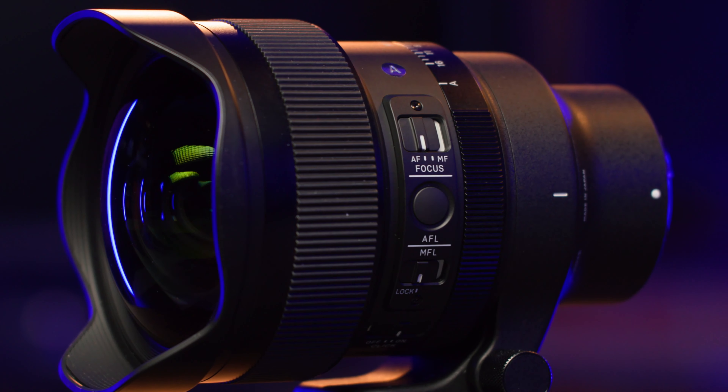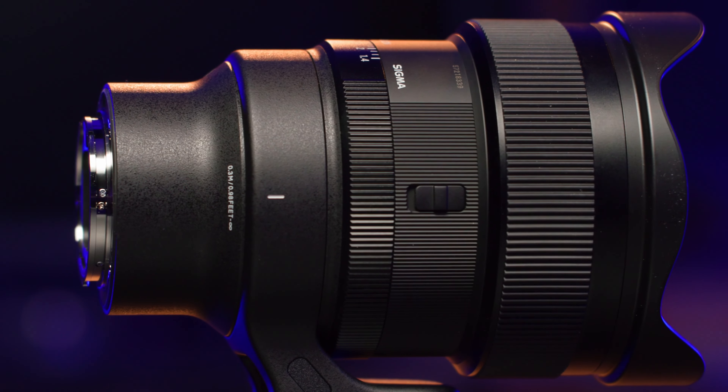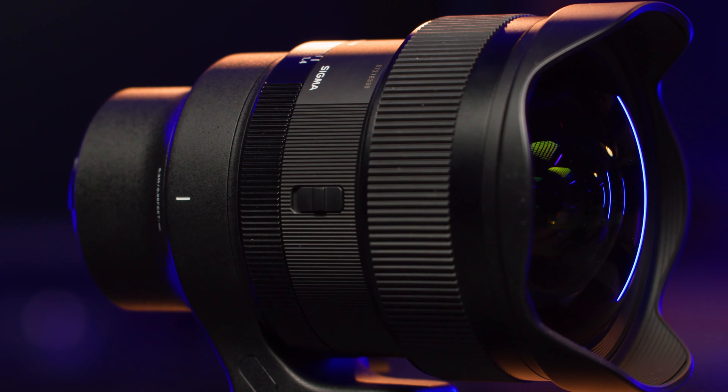Other features, such as a focus mode switch, a freely configurable AFL button, and the aperture ring lock further enhance the intuitive and flexible nature of the lens.